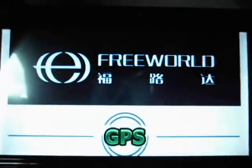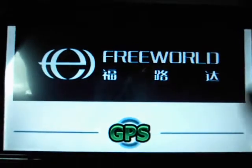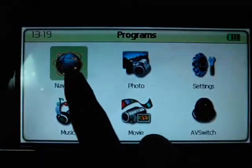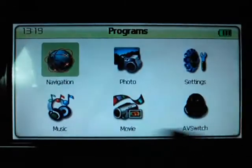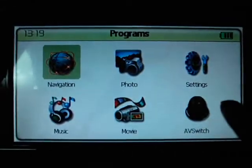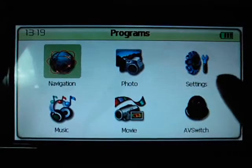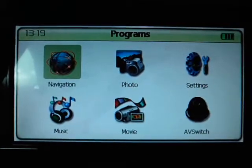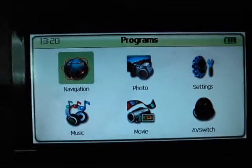This is the working condition — it works fine. But we know some buyers told us that when they press the navigation button, the screen shows it cannot find the correct software. If you encounter this problem, please first remove the SD card.